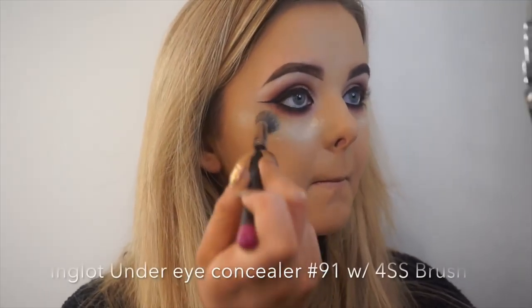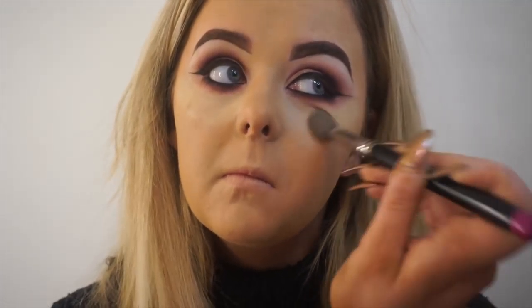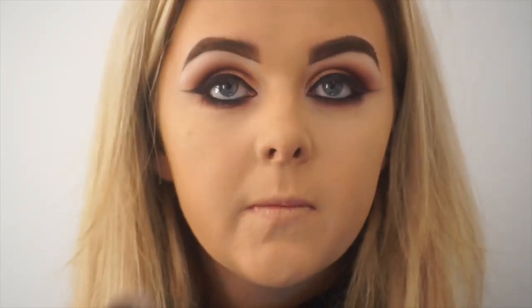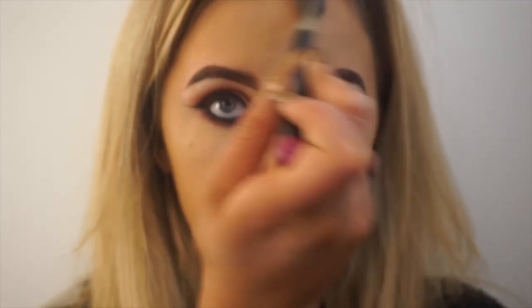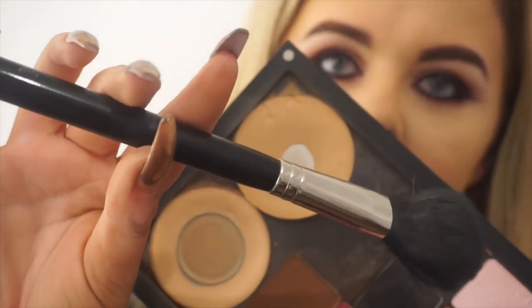I'm now applying some under eye concealer in a triangular shape beneath my eyes and blending the product using the same 4SS brush. I also apply whatever is left on my brush to the centre of my nose and up onto my forehead. I'm now setting everywhere that I've placed the concealer using 503 Sculpting Powder and a dry 4SS. Then setting the rest of my foundation with 66 Press Powder and my 15 BJF, using the brush on its side and really pressing the powder into the skin to give good coverage and to make sure I'm not moving any foundation.